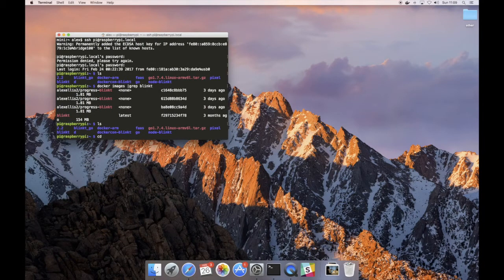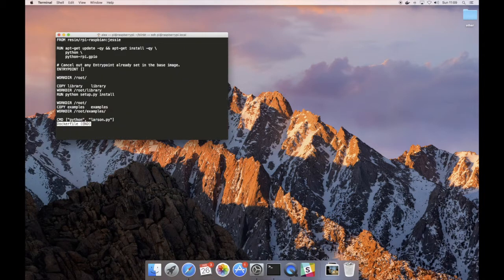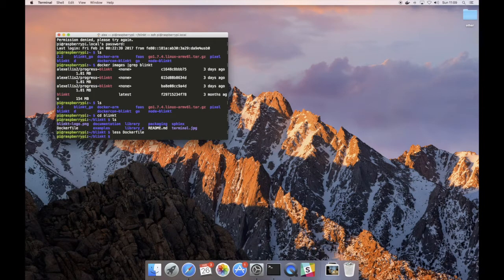I built that out using this Blinkt Dockerfile which is available from the Pimoroni repository. Pimoroni are the manufacturer of the Blinkt. It starts off by installing some packages to do with general input and output. We already have all of the code and examples present from the repository, and the one that we're running is called Larson, which is from the movie Knight Rider.